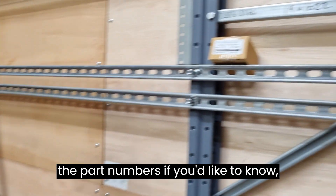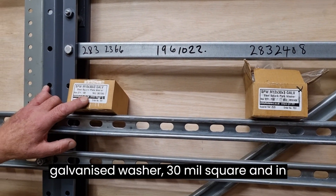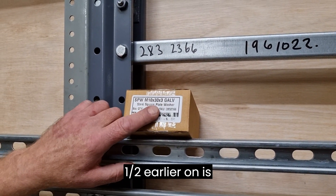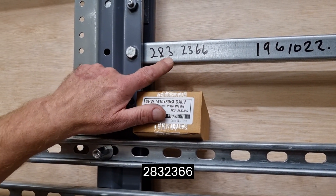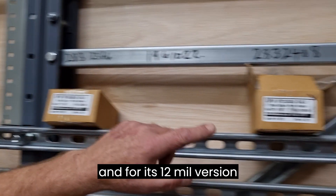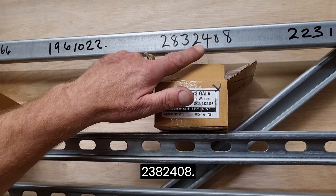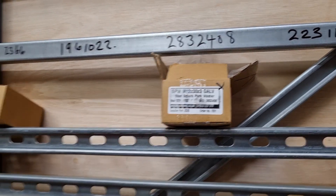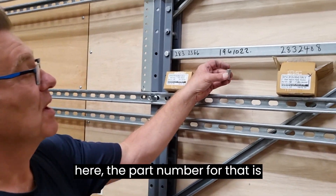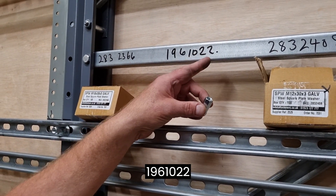The part numbers, if you'd like to know: for the 10mm square galvanised washer, 30mm square, and in actual fact 3mm thick — I said 2.5mm earlier on — the part number is 2832366. And for its 12mm version, it is 2382408. The thin wall studding connector part number is 1961022.